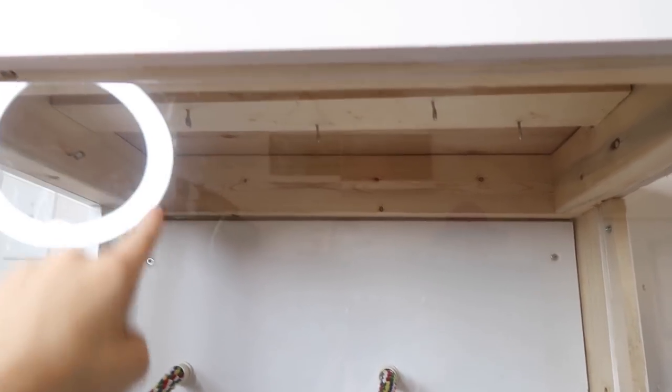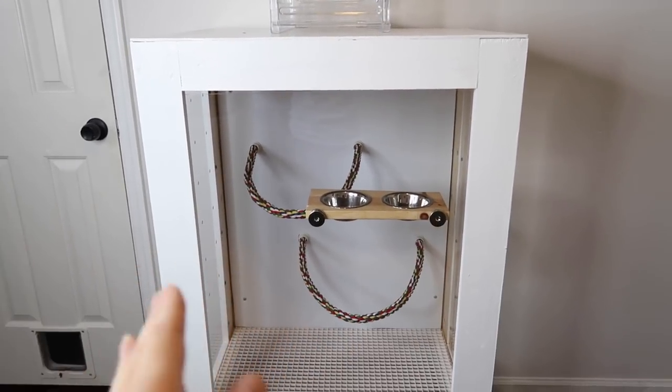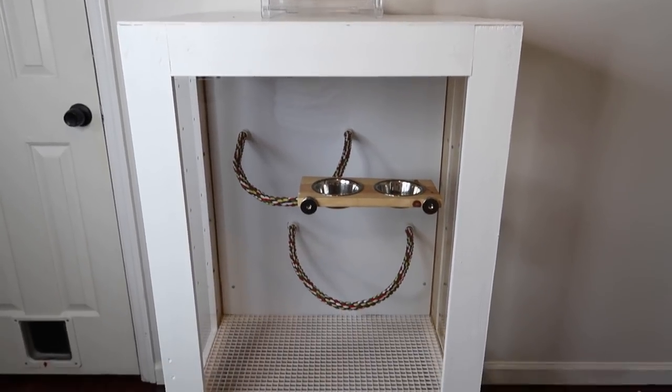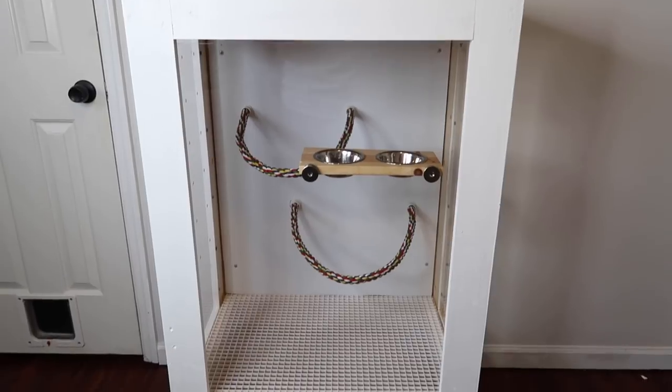That's pretty much it for the cage tour! Right now there are only two rope perches inside - no toys yet - but I'll be setting it up very soon. If you'd like to see that, let me know in the comments. I love this cage so much and I'm so happy it's finally done. If you enjoyed this video, feel free to subscribe, and follow me on Instagram or Snapchat. Thank you so much for watching - see you next time!